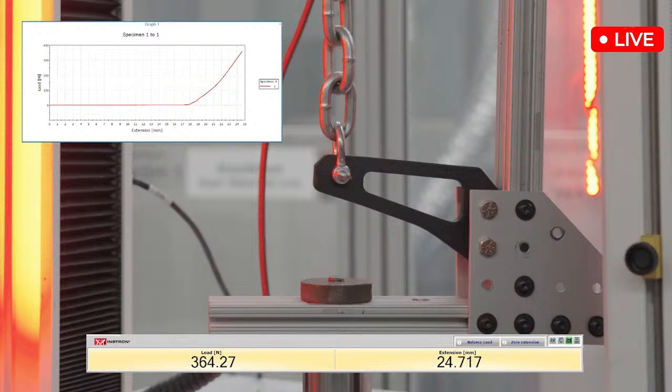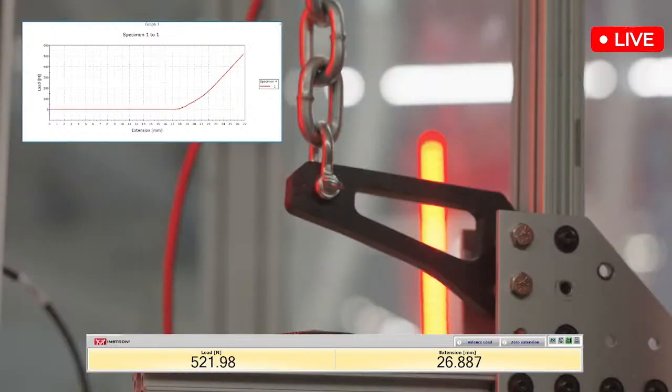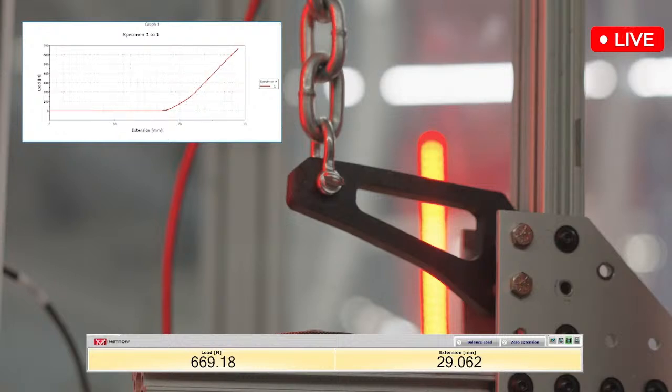We are approaching 400 now. We're getting to see a little bit of flex — nothing too crazy, but you can definitely see that it has moved slightly. There's a bit of an inflection in the slope of the curve, kind of near the bottom. I'm wondering if that's maybe that first yield. First yield doesn't necessarily happen through the entire part — one region might have first yield, and that's what you're seeing there with the change in slope.